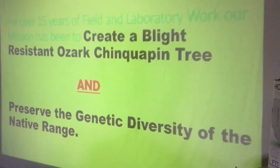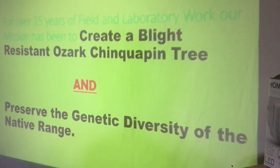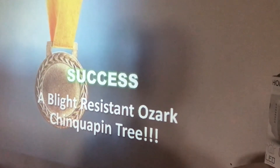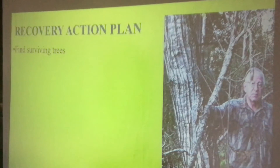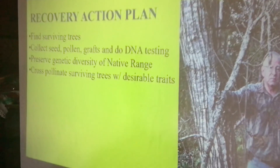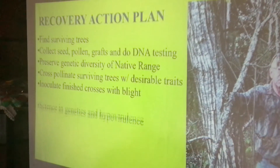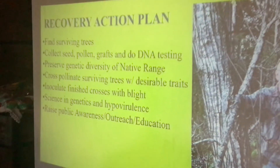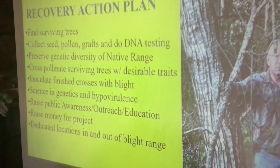For over 15 years of field and laboratory work, our mission has been to create a blight-resistant Ozark Chinquapin and preserve the genetic diversity of the native range. And we did it. Our recovery action plan is: find surviving trees, collect pollen, do DNA testing, preserve genetic diversity of the native range, cross-pollinate surviving trees, inoculate the finished ones with the blight — which we've done — and then apply science, genetics, and hypovirulence. And raise public awareness through meetings like this, outreach, and education.